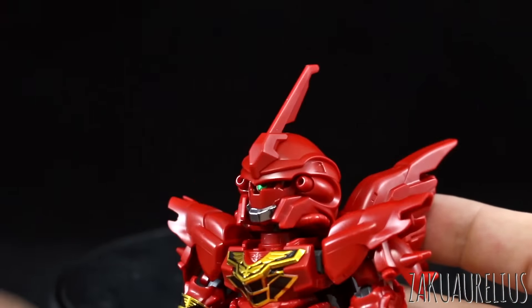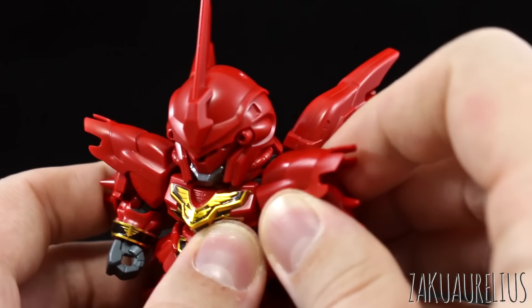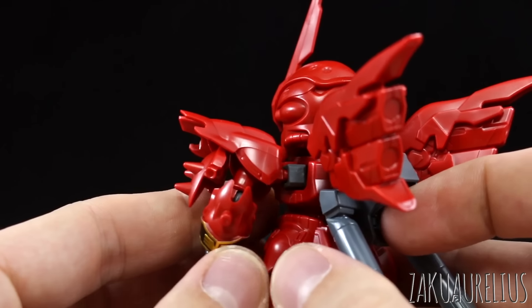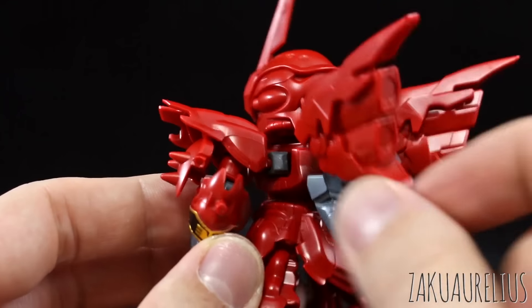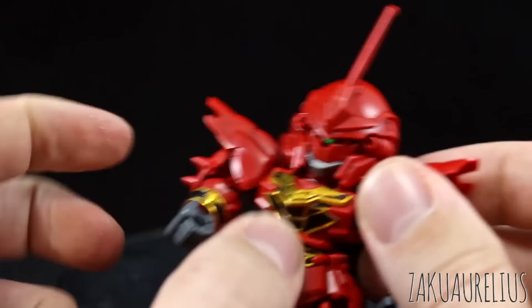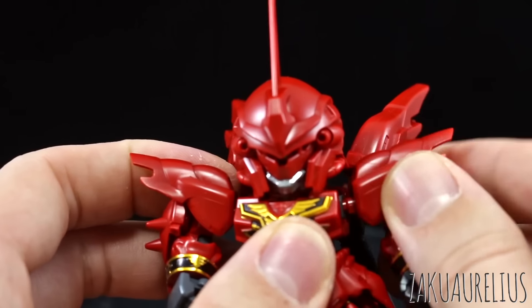Here on the chest we have just stickers — a few stickers making up the black and gold there on the chest. They go on pretty well and look pretty okay. For the shoulders we have the same polycap that just kind of swings out, but one issue I've had with pretty much all of the extender kits is that that polycap has a tendency to come out of the torso easily, so just be careful when moving the arm around.